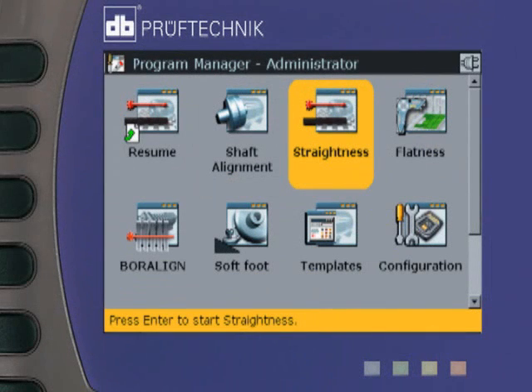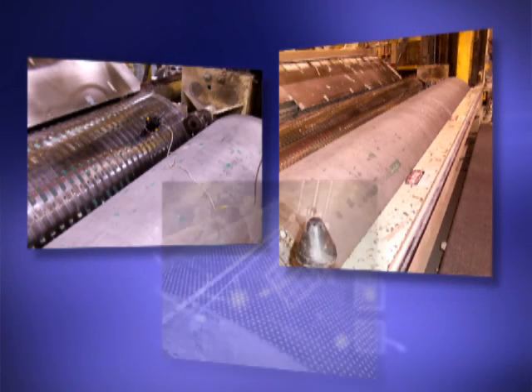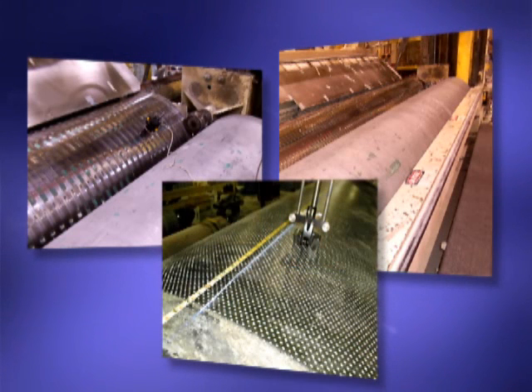Rotoline Ultra Straightness is an add-on module for the Ultra that lets you measure the straightness of a surface in two planes. This is ideal for measuring the crown profile of a roll, or the straightness of rolls, as well as the linearity of guide rails, tracks and slides, and straightness of machine foundations, tubing, and a host of other applications.